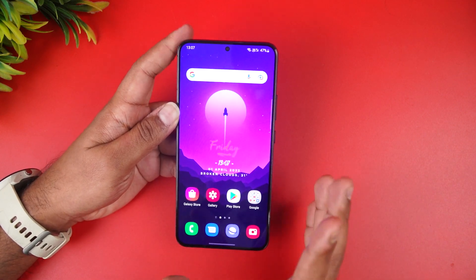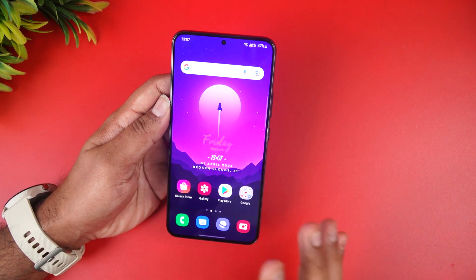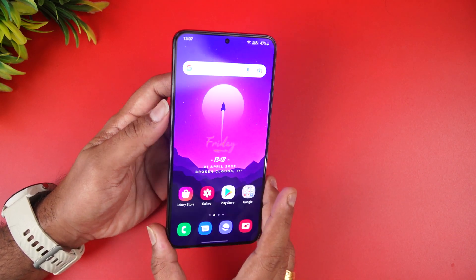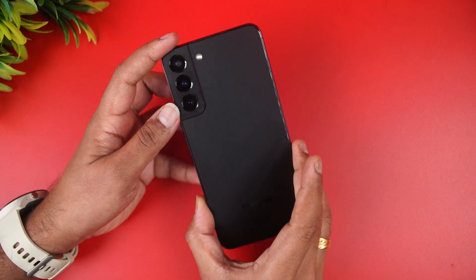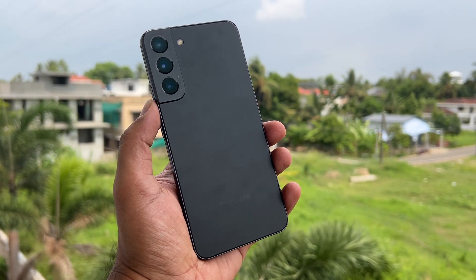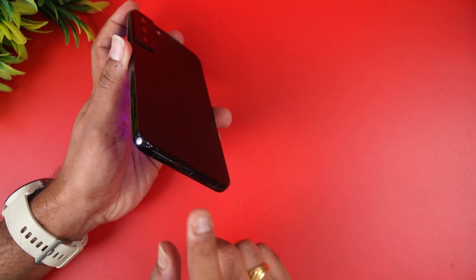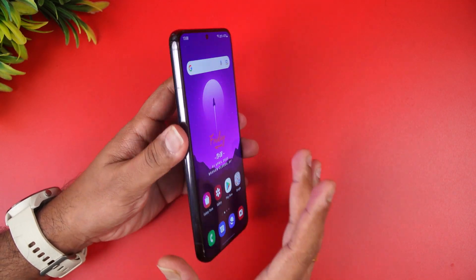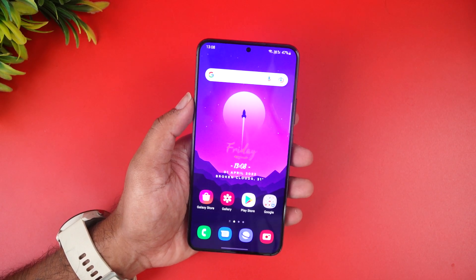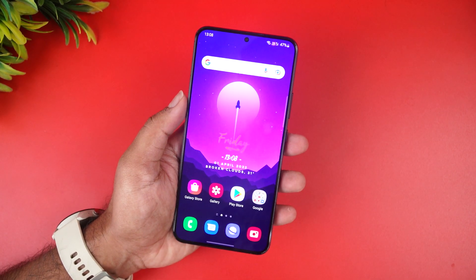Let's first look at the design and build quality. The Samsung Galaxy S22 Plus comes with a Full HD AMOLED display and the bezels are kept to a minimum — even the bottom bezels are very minimal. You can see the punch-hole selfie camera, which is a 10 megapixel unit. The sides have a slight curvature which feels pretty good in hand. The back panel has a triple camera setup with glass finishing, LED flash, and the Samsung logo. The power and volume rocker keys are present, and the bottom section houses the USB Type-C port, SIM tray, and speakers. It's less than 200 grams in weight and less than 8mm in thickness, making it comfortable to hold.